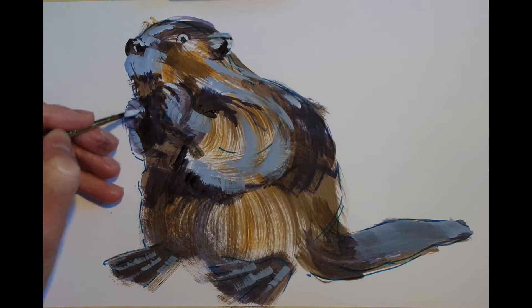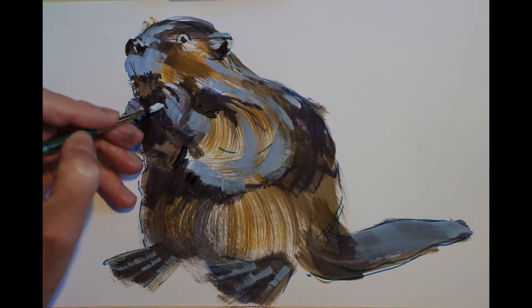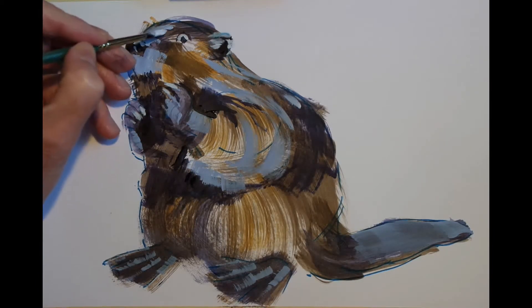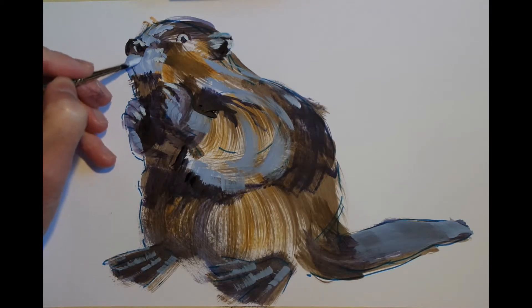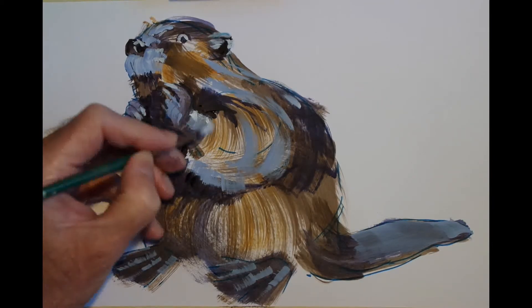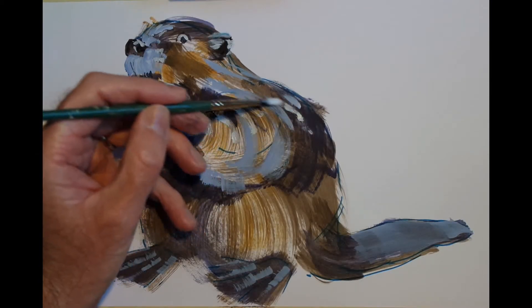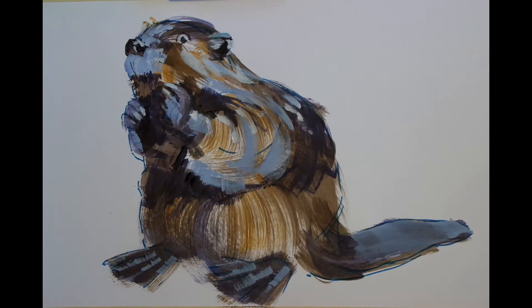And I'm continuing with that same light blue colour to just pop in the highlights and define the claws on the paw there a little more clearly. Just moving around the animal, adding a few little highlights here and there, keeping in mind the contours of the surface I'm painting and not dragging the brush too heavily across the surface. So I'm getting a variation in how heavily the paint is put down within each brush stroke.